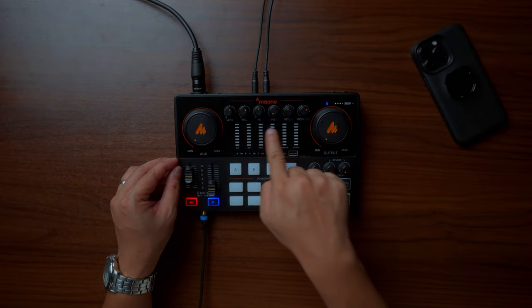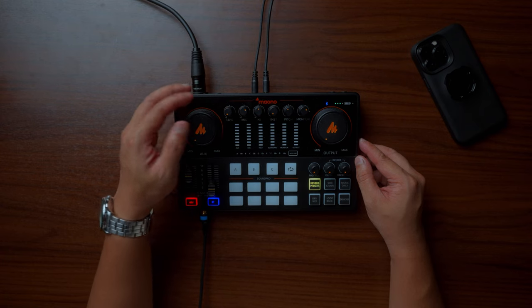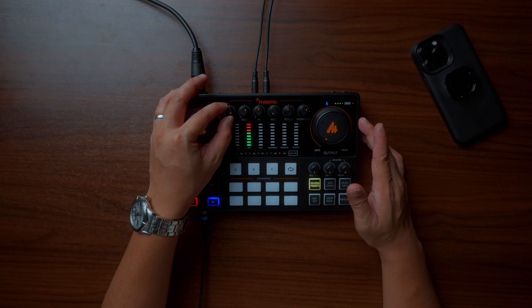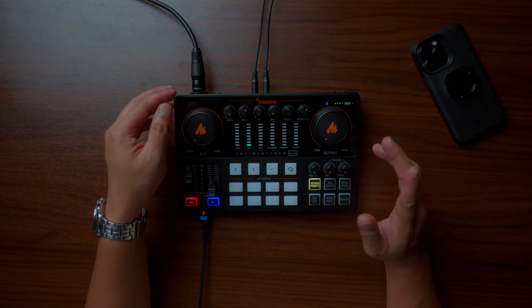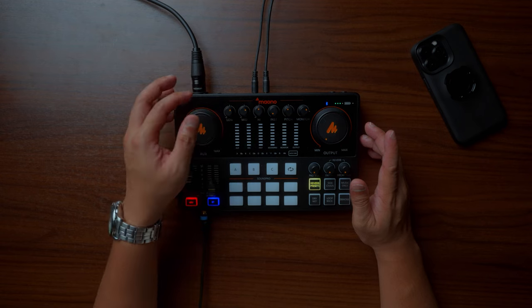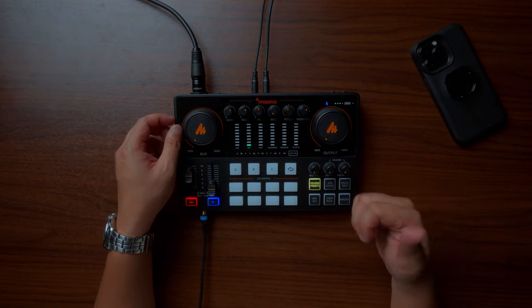Let's move on to these knobs that enhance the quality of your audio. We have the low knob — if I adjust it, this would decrease or totally remove the low frequency of my voice. I don't like it at minimum. At maximum level, it sounds very bass-heavy and manly. I personally like it around 2 o'clock.